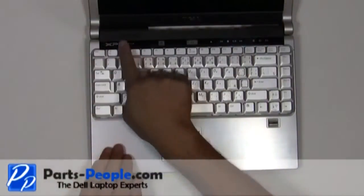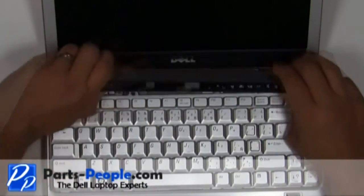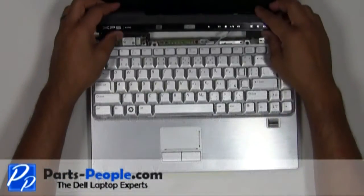Carefully lift the center control media button cover away from the base. You should start unsnapping it at the LCD display side, being very careful not to lift too fast as there is a cable attached.